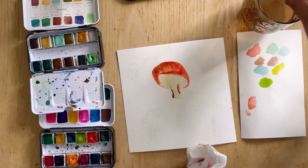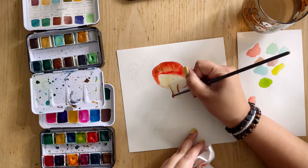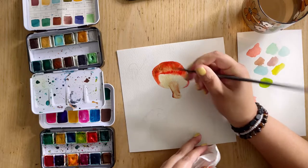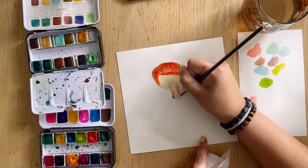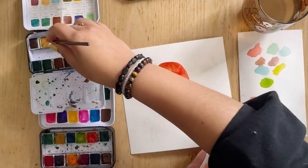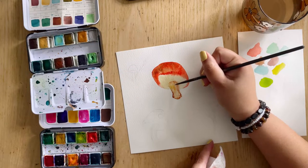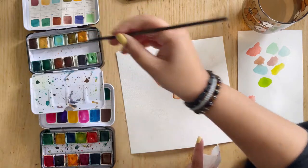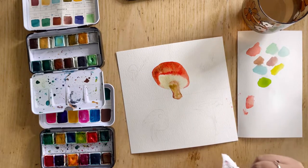I'm starting from the edges, getting it a little dark, and then I wipe the pigment off my brush and go in with some more water to spread that pigment around. I'm going to dab it up a little bit to lift some of that excess. So now I have my stem — or at least it's starting to be my stem.